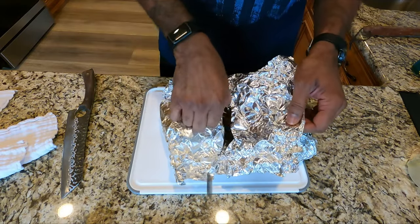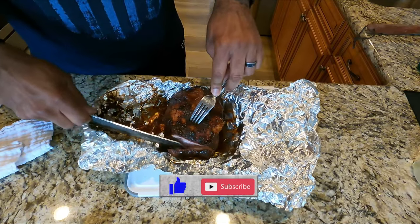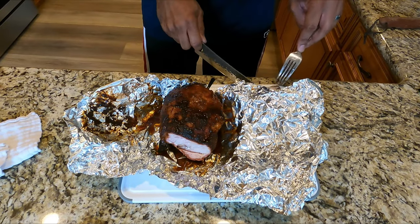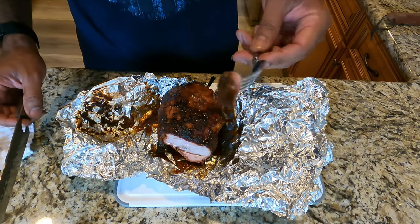While the meat is resting, you're gonna want to hit that like button — I really appreciate it, it helps my videos. And hit subscribe if you want to see more videos when I drop them. It's always a little bit more juicy in the middle, but I always love these edge pieces where that bark is on there and all that flavor is popping.